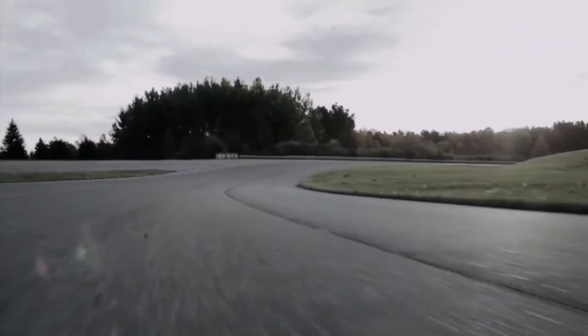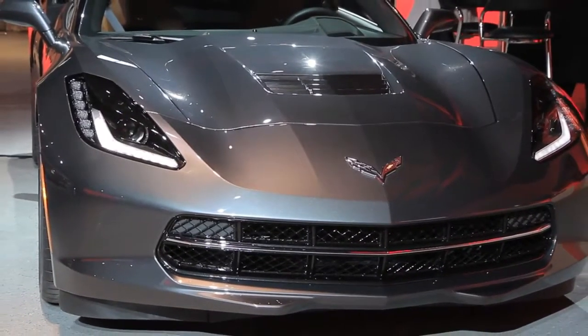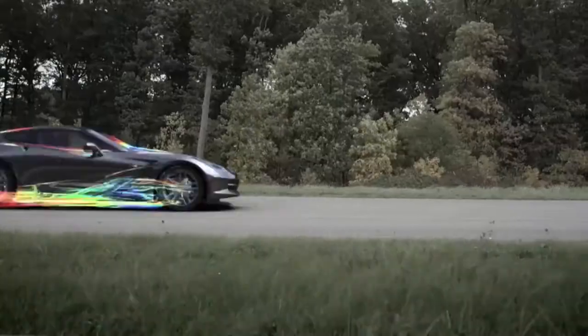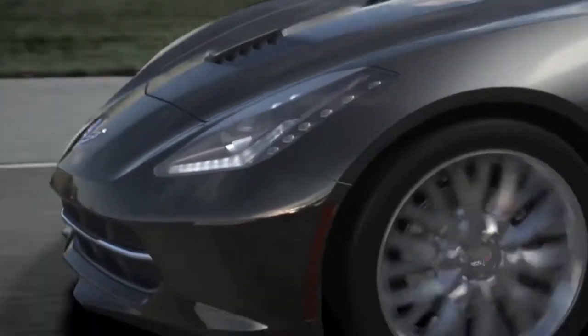Two of the big things that we learned from the race team were the benefit of the hood extractor. The hole in the middle of the hood takes air from the front-end opening, extracts the hot air through that opening, and also reduces front lift.